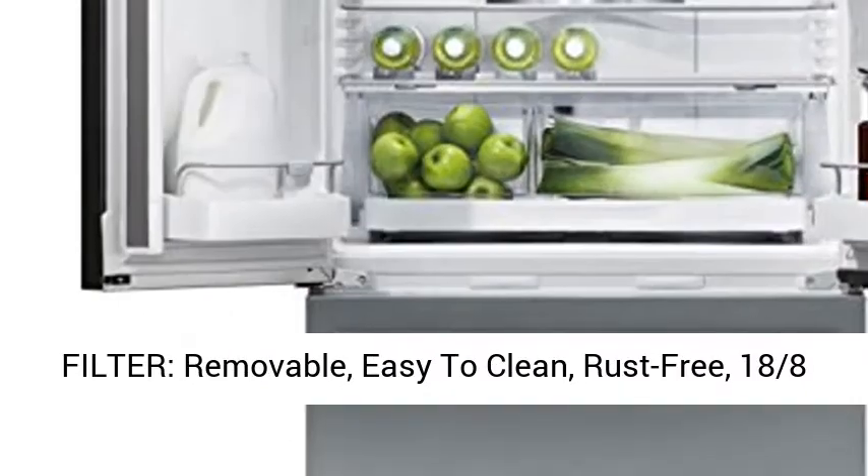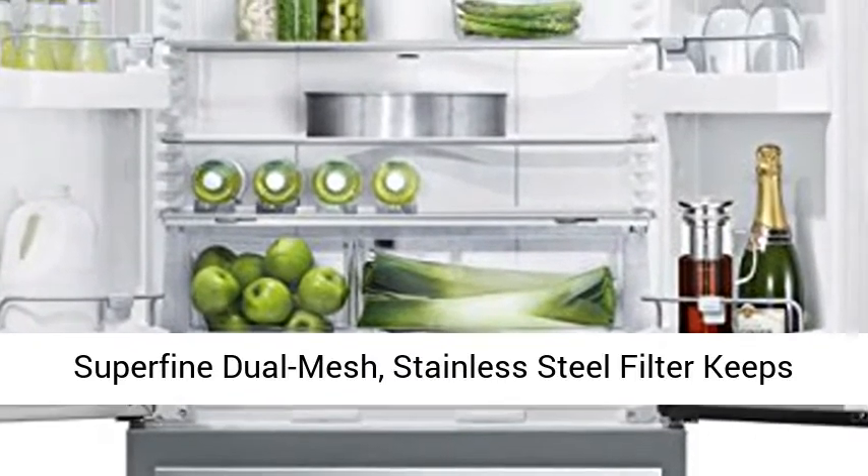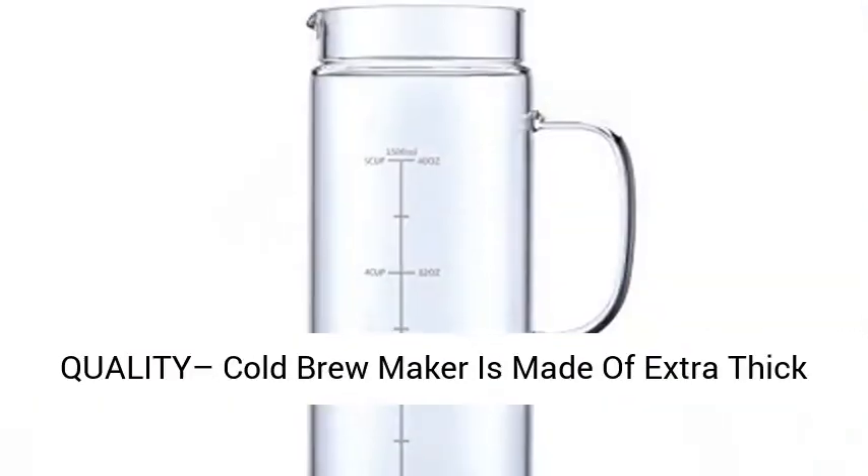Removable stainless steel filter — removable, easy to clean, rust-free. 18/8 super fine dual mesh stainless steel filter keeps coffee grinds out of your cold brew.